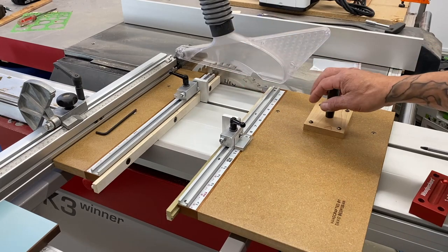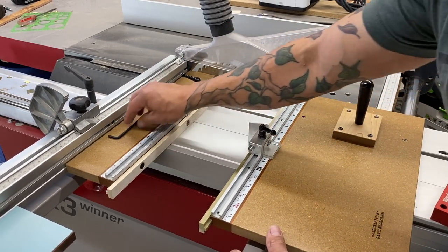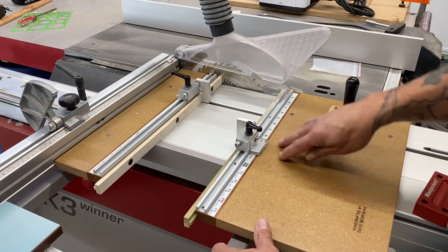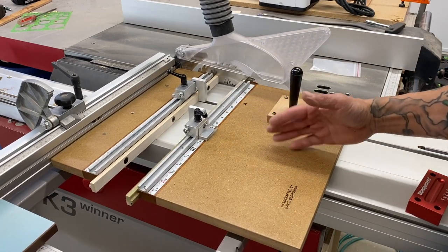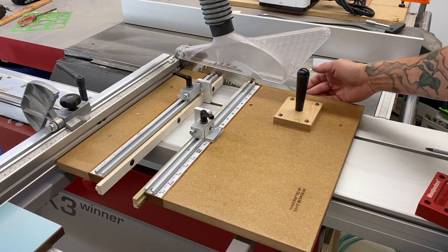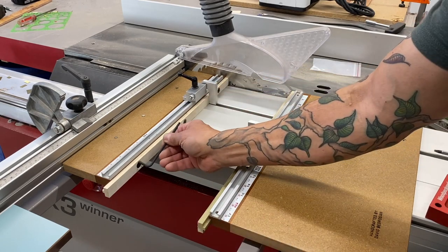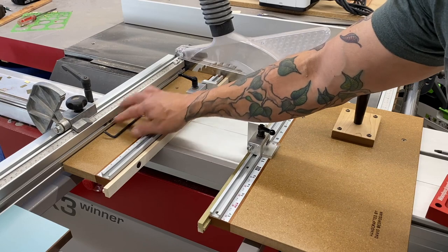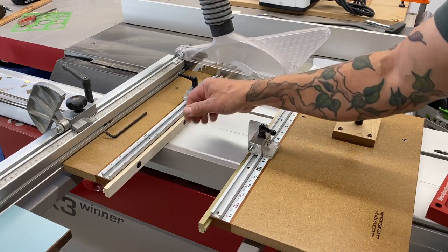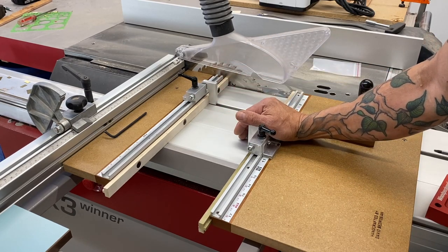These are the zero clearance inserts. As this thing gets used, the main part would eventually wear a little bit with vibration or a bigger blade, and you'll lose your zero clearance. Dave designed this piece to move in and out with a wrench — he even has magnets here to keep the wrench — so as the zero clearance wears a little bit you can just keep moving it in. It's a beautiful design, the best I've seen.